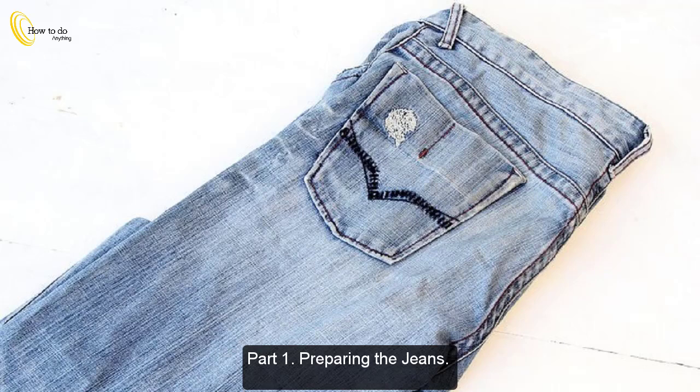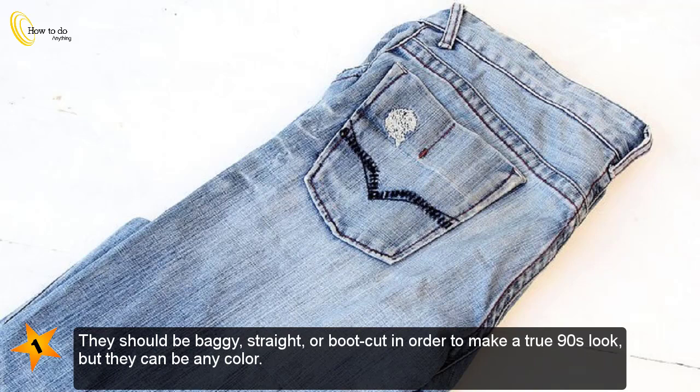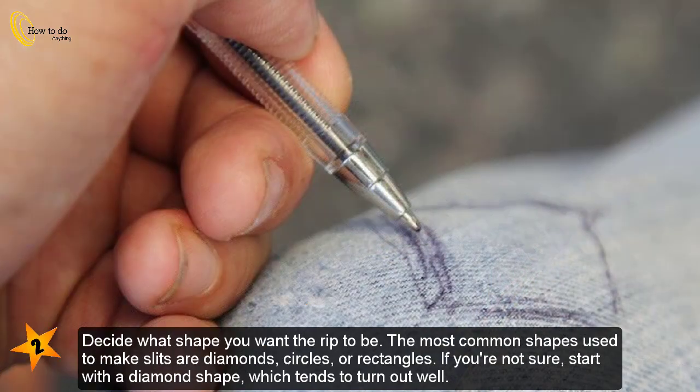Part 1: Preparing the jeans. Find an old pair of jeans that you're happy to distress. The jeans should be 100% cotton, as other fabrics won't work the same. They should be baggy, straight, or boot cut in order to make a true 90s look, but they can be any color. Prepare your tools at the same time. Decide what shape you want the rip to be — the most common shapes are diamonds, circles, or rectangles.